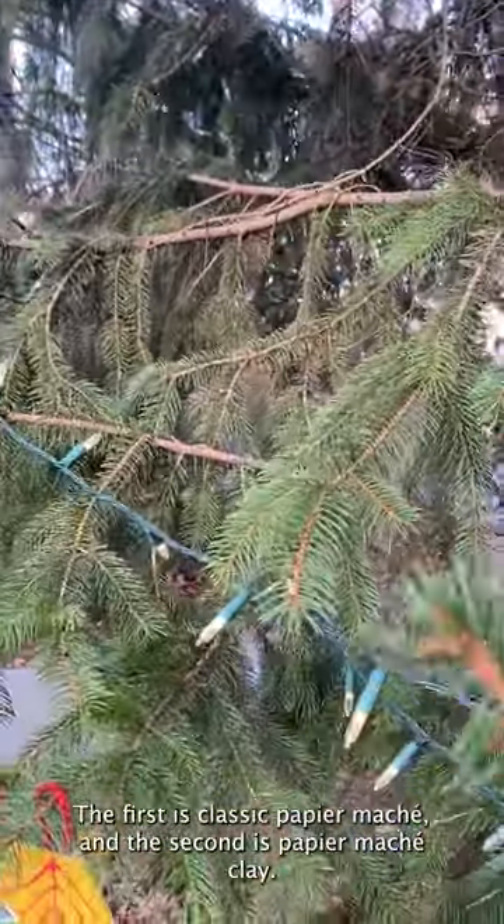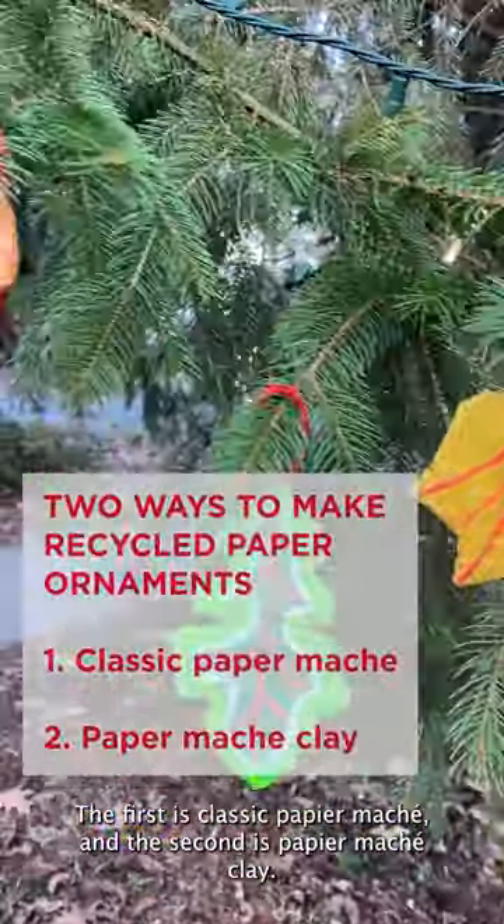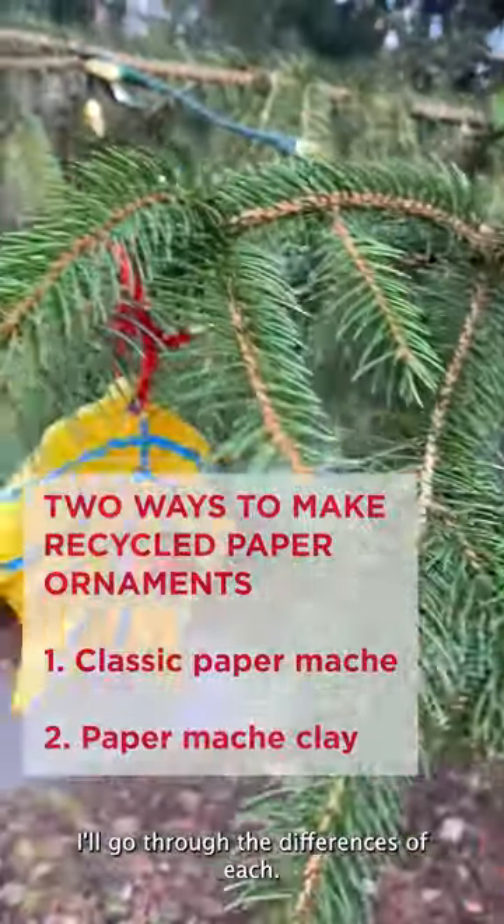The first is classic paper mache and the second is paper mache clay. I'll go through the differences of each.